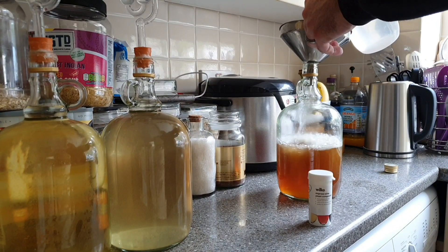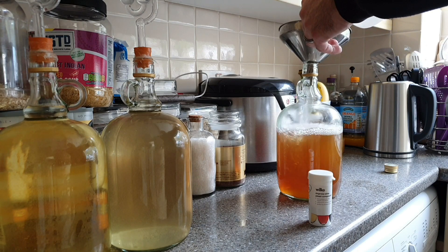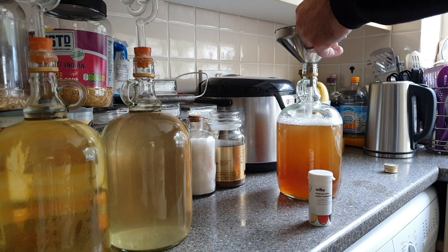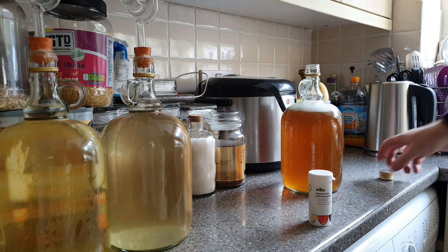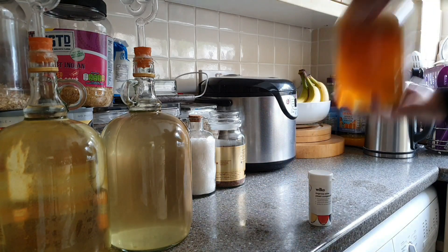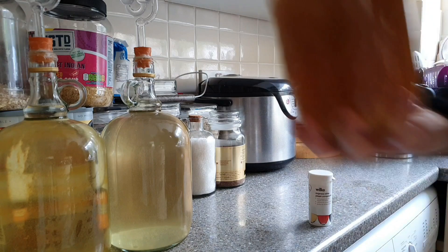So now I'm just topping this up to about just under two litres with some cold water, and then I'll leave it until it gets to about 20 degrees Celsius so we can pitch the yeast. Now if you notice this isn't as full as the two by the side here — that's because they've been going for a little while now in large containers that I racked into these demijohns. This could be quite bubbly as it begins fermentation at the beginning, so I'm giving it that extra bit of headspace.